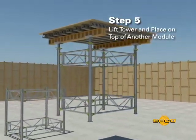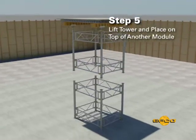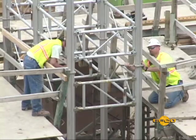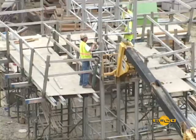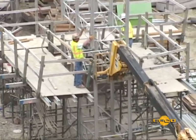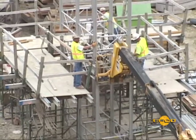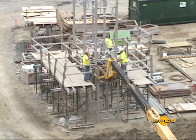Step five: lift the pre-assembled tower each time and place a single post module underneath. Connect the modules using EFCO machine bolts. Use a three-sided work platform to connect the deck to the top shoring module. The height of the work platform is determined by the height of the shoring module connections.